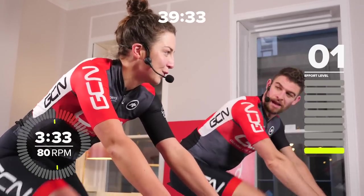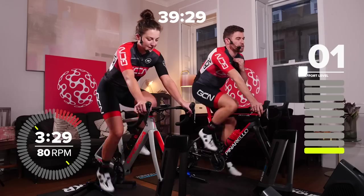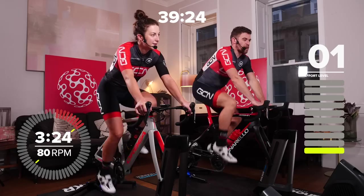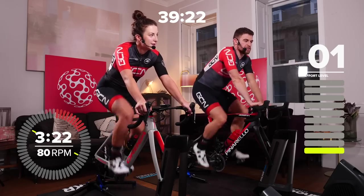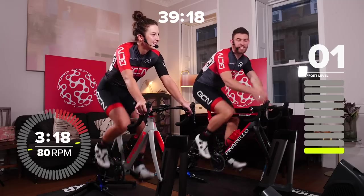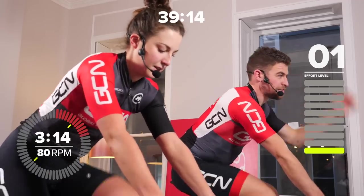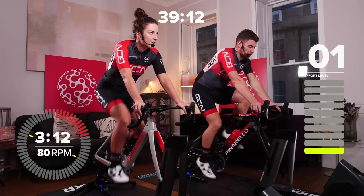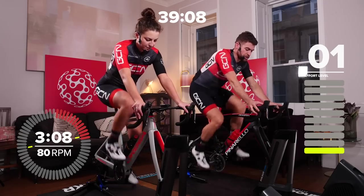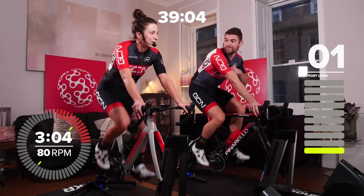The shorter ones can actually feel a bit harder because they're really pushing you over your threshold power — over that sustainable power output you could do for an hour. We're going from 120% to start with, going up to 130% later on as well. It's a short session that's going to make you strong. Got a bit of a warm-up to get through first.